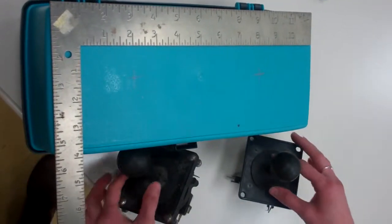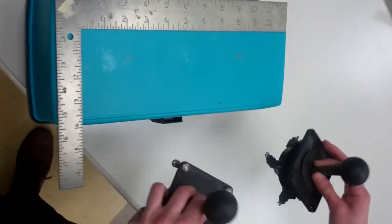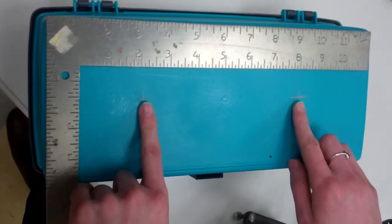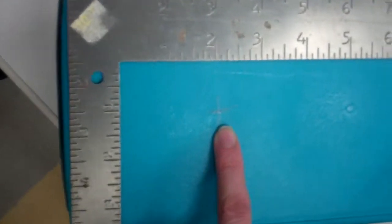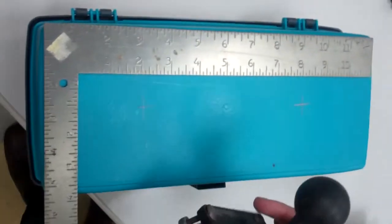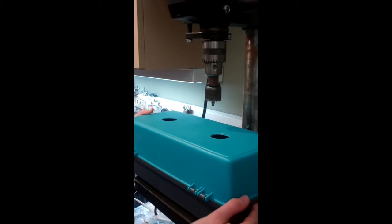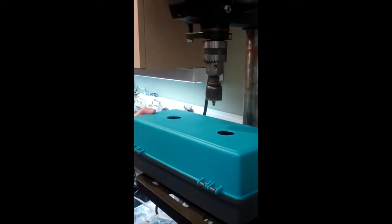The first part we'll do is make a hole to insert these controls into. We use a ruler to measure the middle distance for two X's, and we'll be using a drill press to drill a hole about the circumference of the joystick. Make sure you wear safety goggles when you use the drill press.